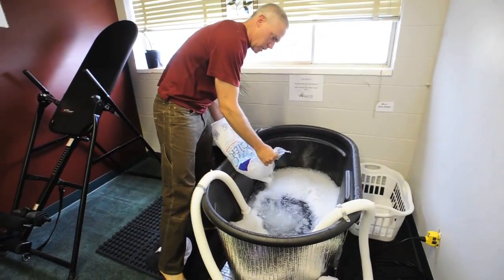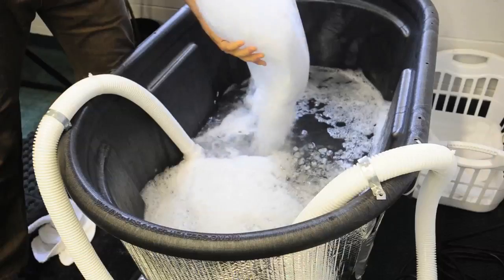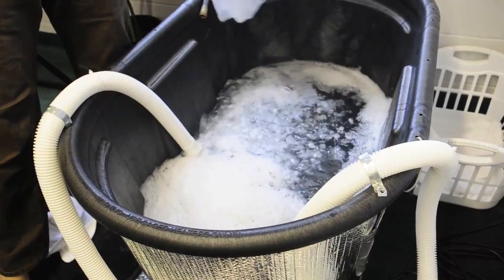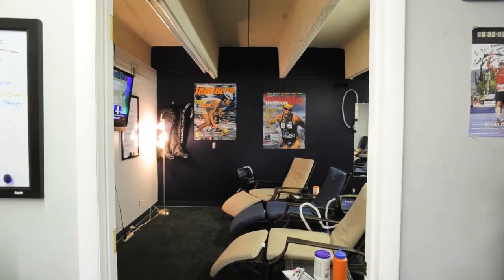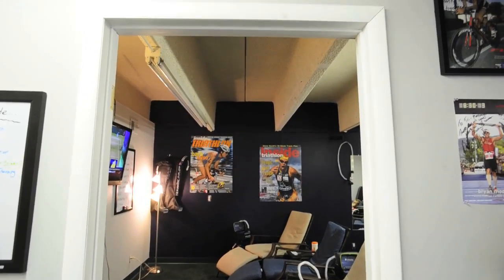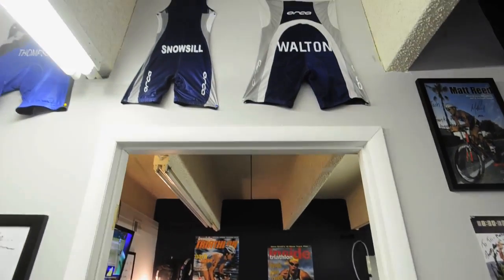You can schedule online at www.allsportsrecovery.com. We pretty much have every modality that you can think of. We have a full espresso bar, smoothies. We're here whenever you need us. You can walk in — you don't even have to make an appointment.